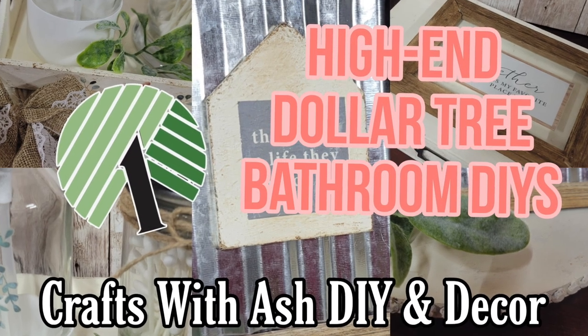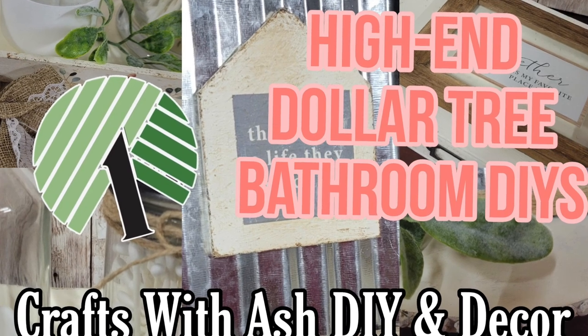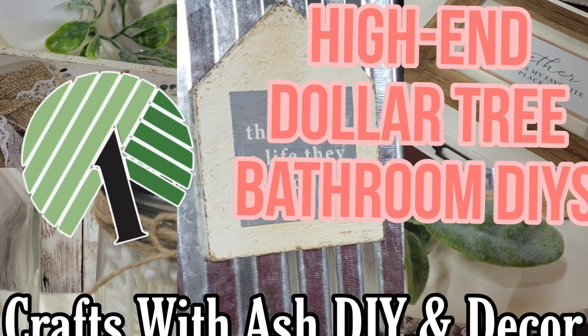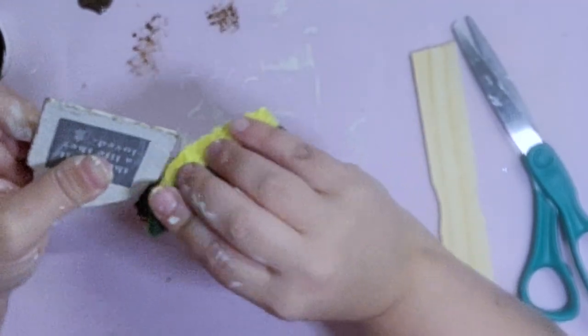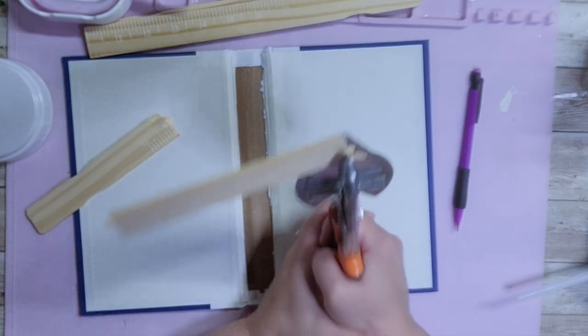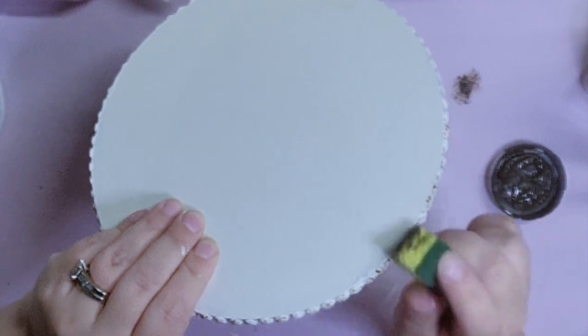Hi and welcome to Crafts with Ash DIY Decor. My name is Ashley and today I'm going to bring you some really fun and budget-friendly high-end Dollar Tree bathroom or bedroom DIYs. I love the rustic style so this is what this whole video is all about, so if you want to see what I came up with, stay tuned.